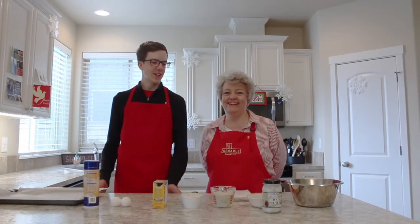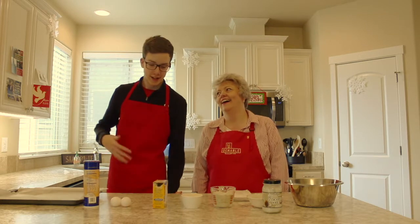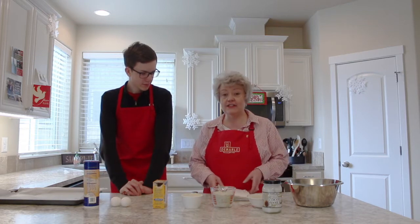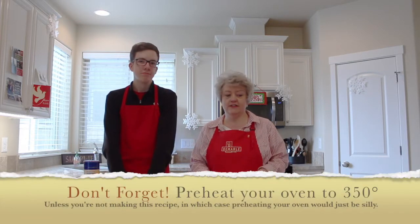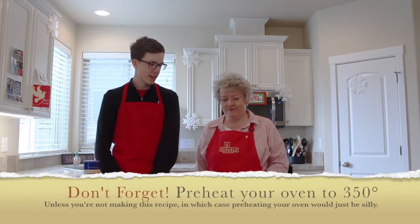Welcome back to the show. It's pretty hot in here — and I think it's me — but we had to take our hats off because it is warm. So mom, what are we doing first? Well, it's a pretty simple recipe. We are just going to add all the ingredients to one bowl and mix it. Pretty simple. Sounds like a plan.